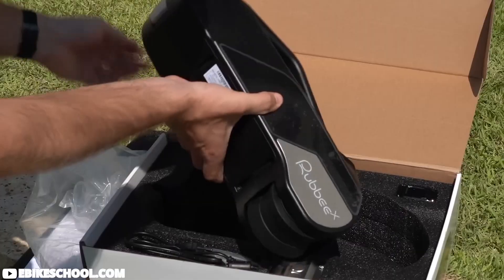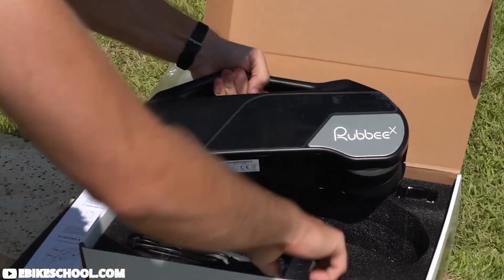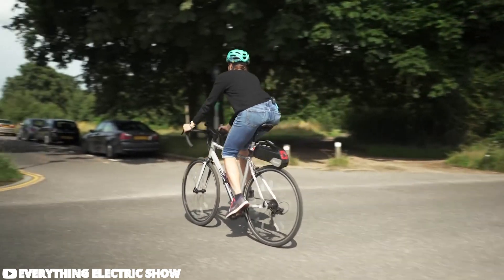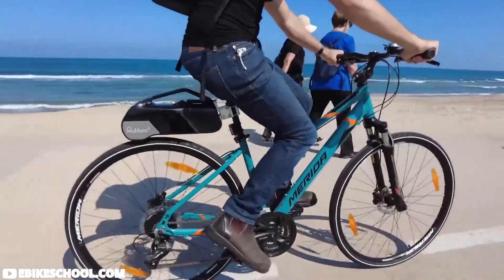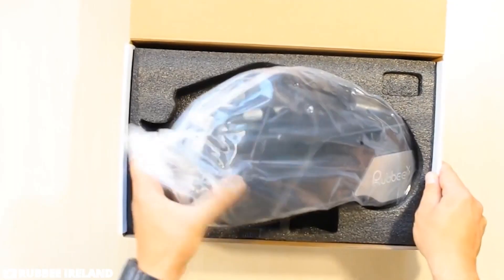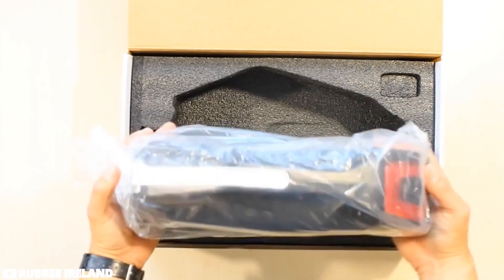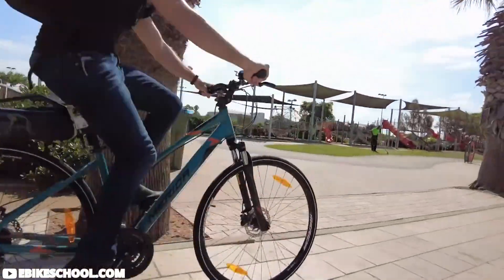RUBY X is another game-changer in the world of e-bike conversion kits. What makes it stand out is its compatibility with almost any standard bicycle, turning your regular ride into an electric powerhouse with ease. Featuring a custom-built motor, RUBY X offers powerful assistance, especially handy for tackling steep hills effortlessly.